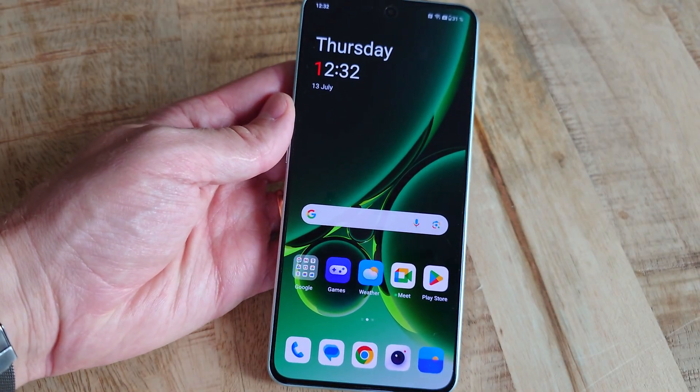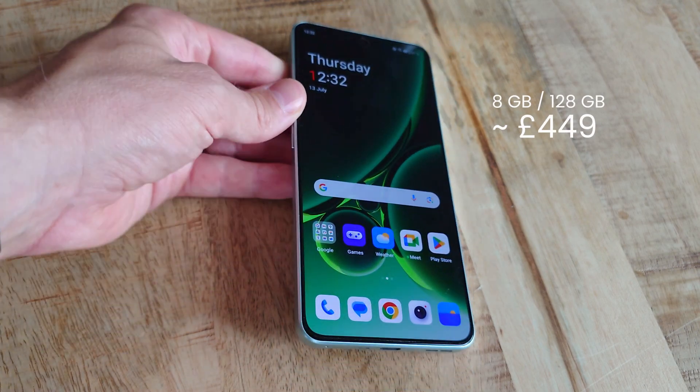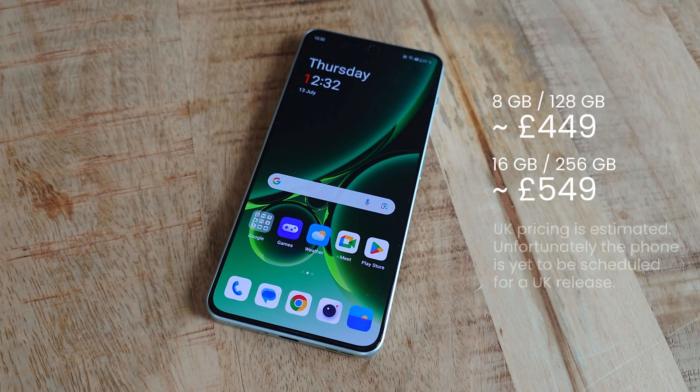First, the price is, albeit a tad high, still sensible. With a starting price of around £450 for the version with 8GB RAM and 128GB of storage, and £550 for the version I've tested here with 16GB RAM and 256GB of storage — which is probably the version I'd recommend, both due to the better multitasking experience and the fact that you can never really get too much storage.